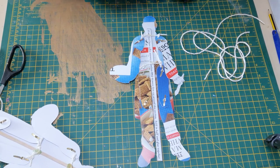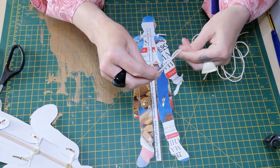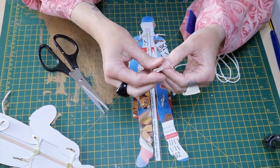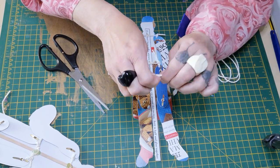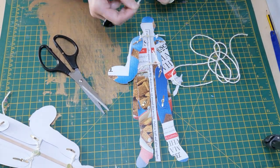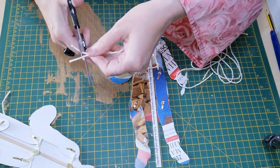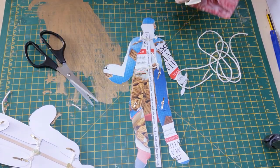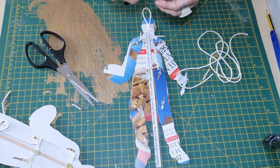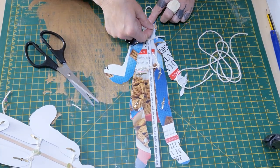Give yourself another piece of string so that you can put a loop on David's head — that helps when you're pulling it so you're not having to touch the doll itself. Tie a nice little knot and put that on there. For speed, while I'm waiting for the glue to dry, I'll just sellotape that loop onto David's head for now to keep it in place.